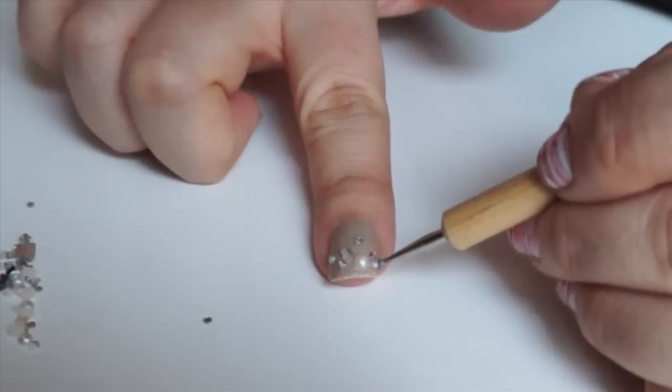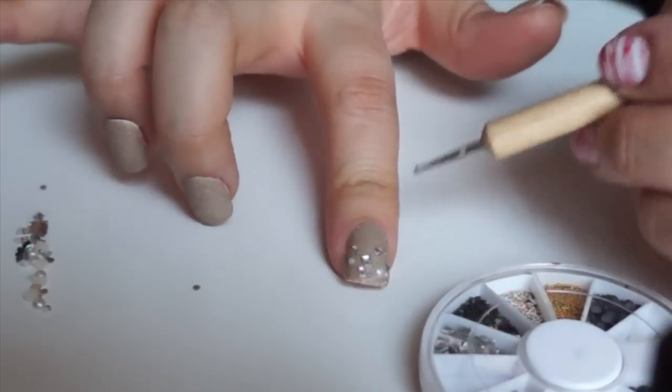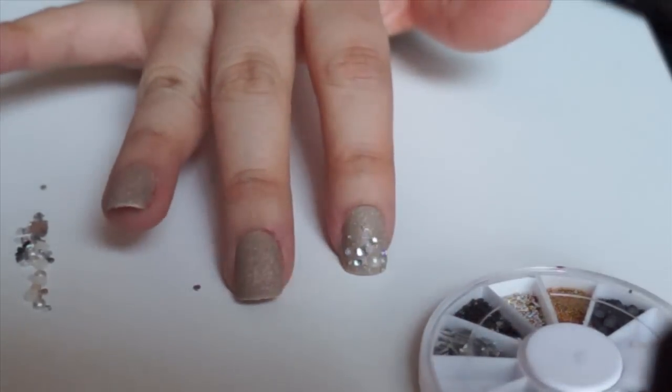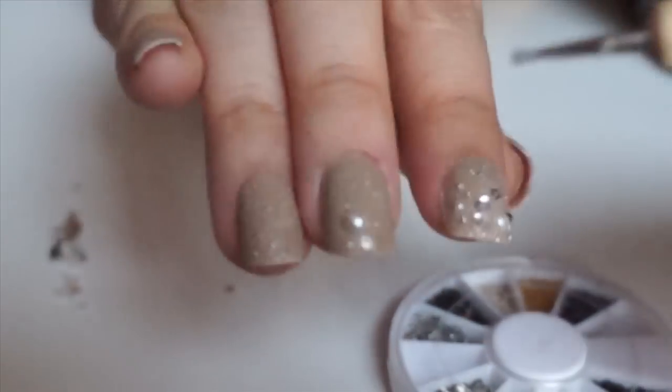Then I'm going to take the medium sized pieces and place them in any spare holes. And then I took the tiny little silver round beads to fill in any little bits and pieces of places that look a bit bald — nobody likes any bald spots! And then I'm going to continue doing this on the rest of my nails.